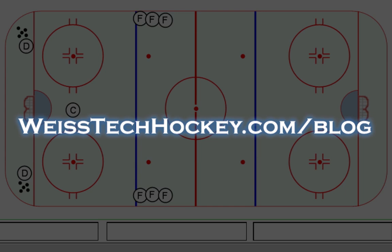What's up everybody, Jeremy Weiss here with Weiss Tech Hockey. In this video I wanted to show you a full speed breakout progression that I've been using that I really like. I kind of recommend this one for higher level teams, older teams, or very skilled teams.